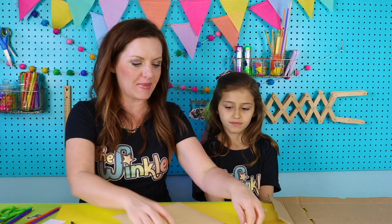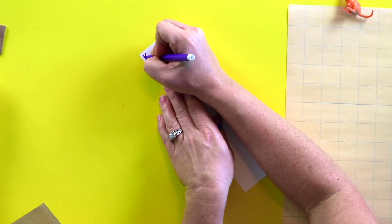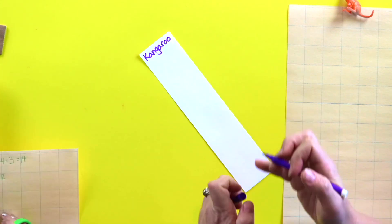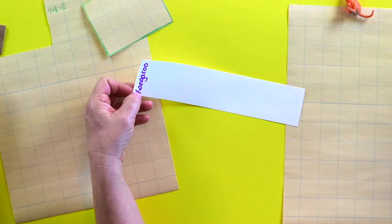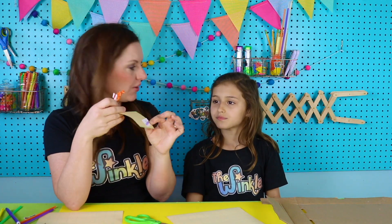So we have our kangaroo habitat right there. Go ahead and cut that out. While Ella's cutting that out, I am going to make a sign. Because whenever you're at the zoo, you always follow the signs so that you can find your favorite animals. Then we have the sign that says kangaroo — we're going to cut that out. Then we're just going to take our kangaroo sign, our kangaroo habitat, and our kangaroo, and set it aside for right now.